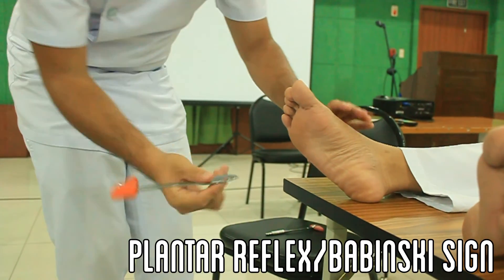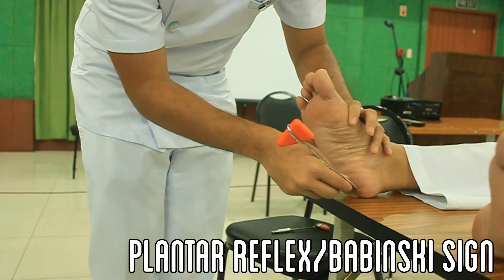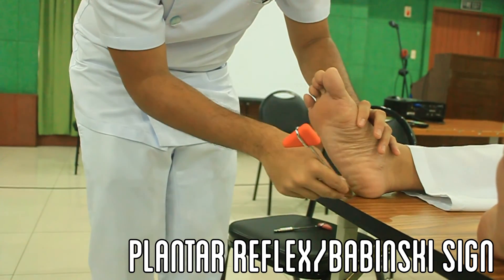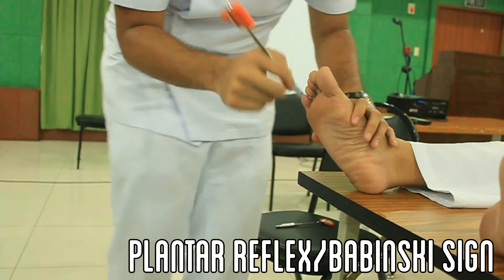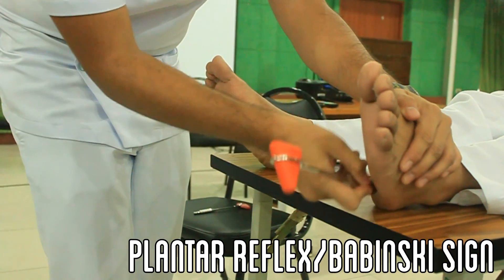Let the patient lie in a supine position. Using the tip of the handle of the neurohammer, gently rub the plantar region of the foot from the sole going upward crossing medially, as shown. Repeat with the patient's other foot. Extension of the hallux indicates a positive Babinski sign.